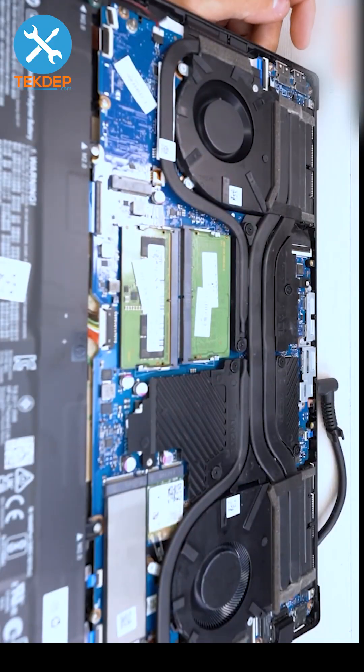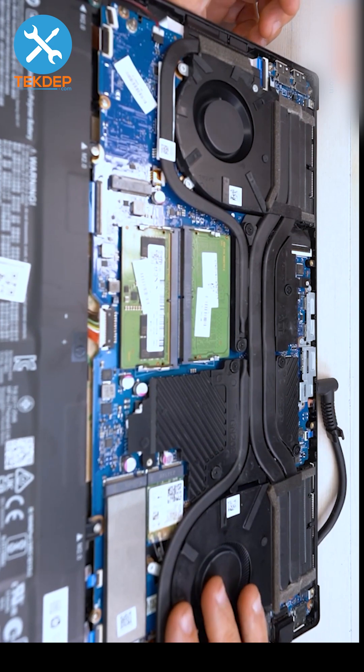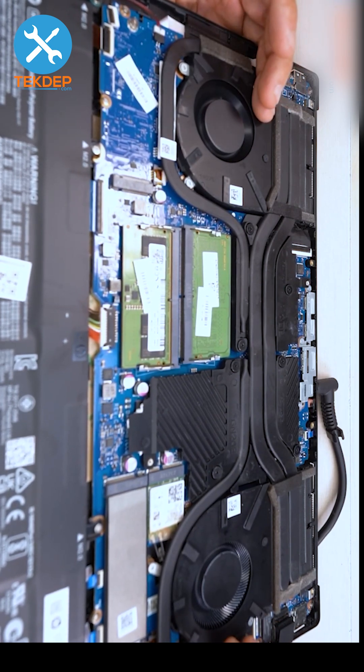Open it up so the unit's on and the fans are spinning. The GPU fan here will not spin unless the GPU hits a certain temperature, so we will run a stress test later on to make sure this fan is operating correctly. But this CPU fan is good to go.